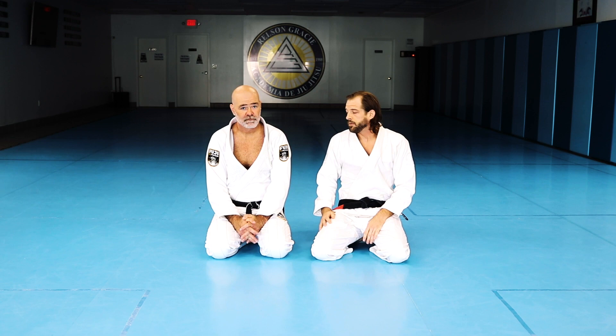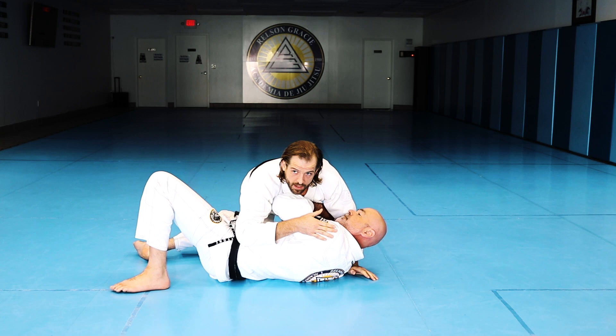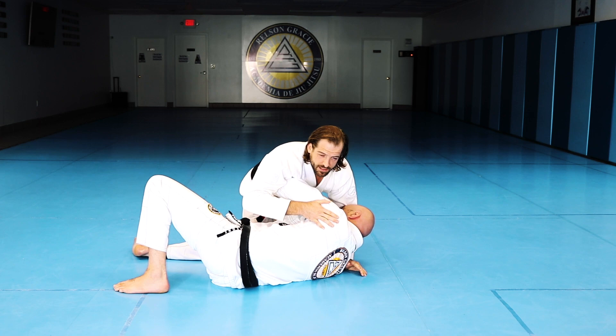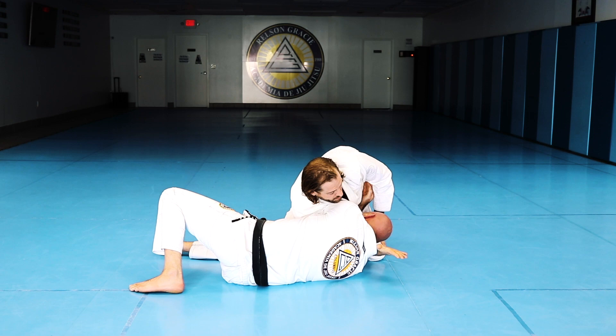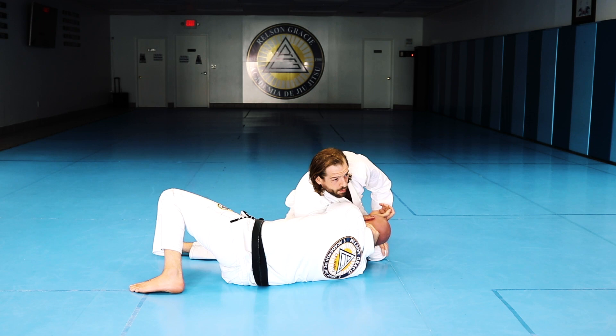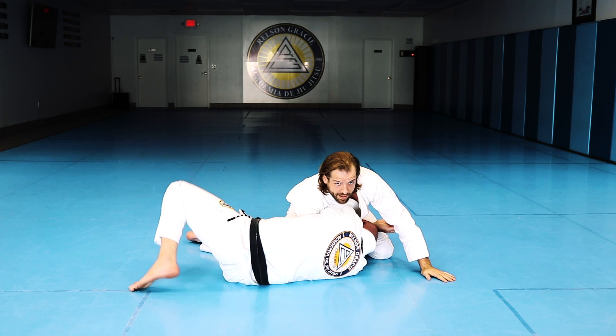So off a guard pass or even from side control — if they're smart they keep tight with their arm as they bump into me. But a lot of people make space with their elbow between their ribs and that's what I'm banking on. When Robin makes space, my arm feeds in through and around, and I grab his head with a nice meat hook grip and pull everything tight. With that grip and my chest pressure, it's already hard for him to get back to the mat.